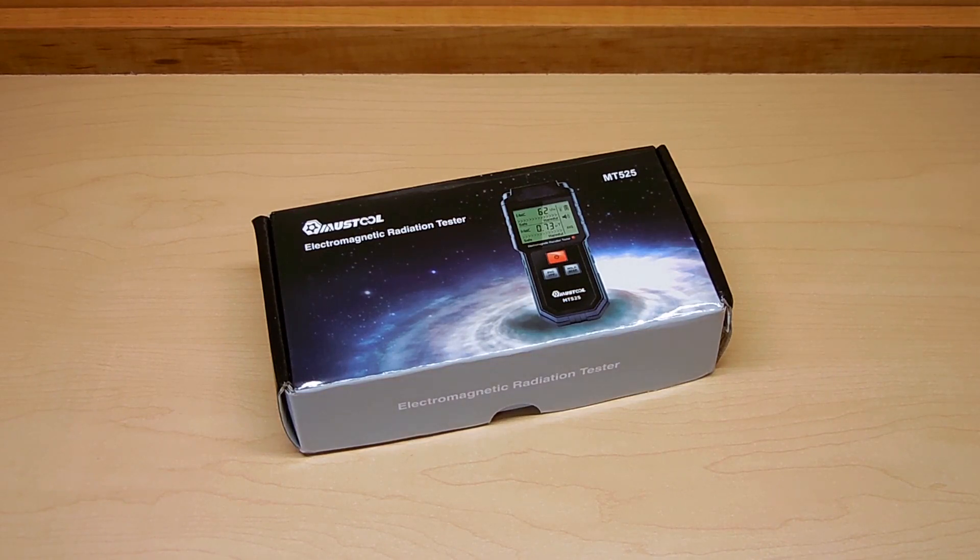As usual, a link has been placed in the video description area along with a money saving coupon code. This tester is made by Mustool, the same company which makes the highly popular digital multimeter that you see me using on my channel for performing certain tests.